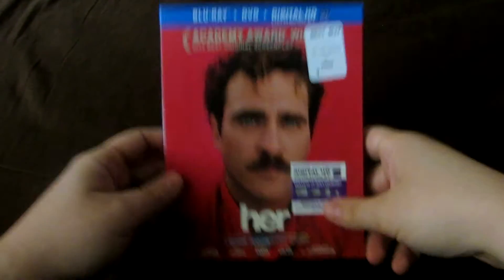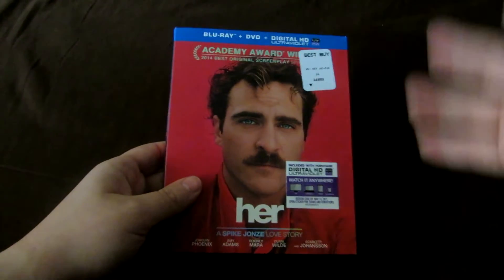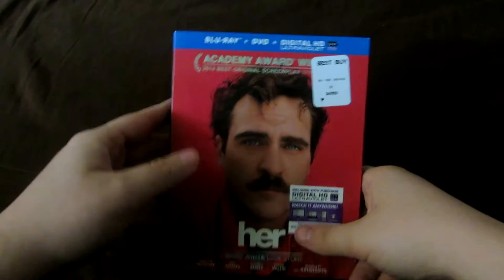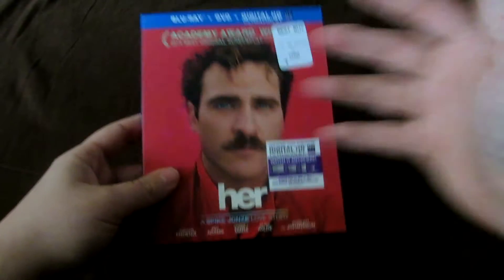But now I am free, and now I had time to film this review and unboxing, so I'm going to show you guys the packaging and everything, talk a little bit about Her itself. I picked it up yesterday and it was $22.99 at Best Buy. I think that's the price everywhere, you know, Target and Walmart. So a pretty decent price for a new release, and especially for a film that was this good.